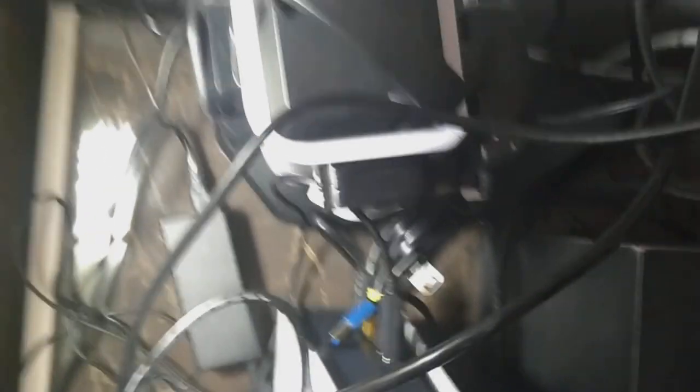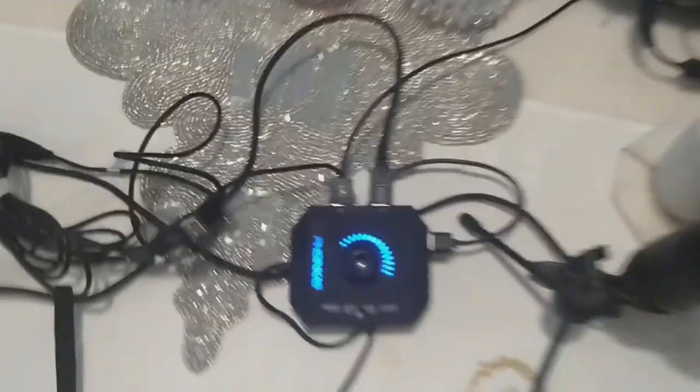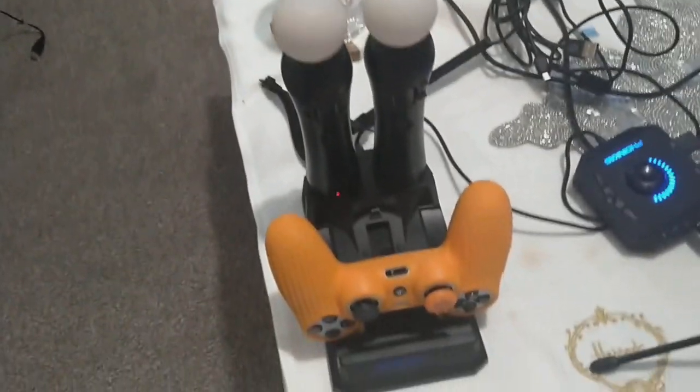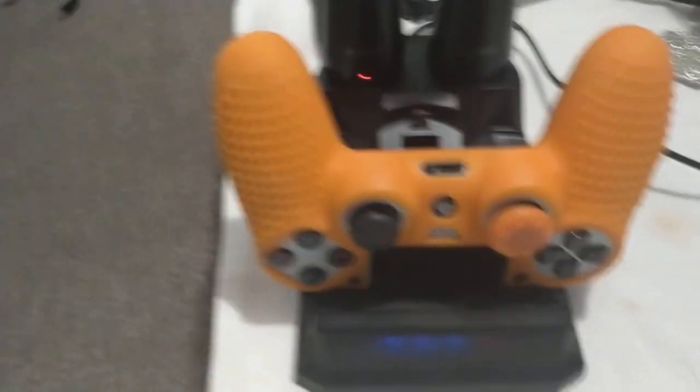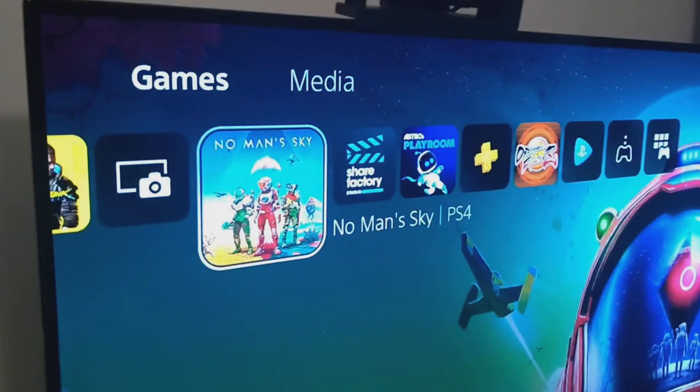The USB sockets are down the back, so at the moment all my USB sockets are taken because this one is charging my joypad. However, I've found a small USB hub that I've plugged in so I can have my mic in as well as my charging dock for my Move controllers and my PS4 pad.